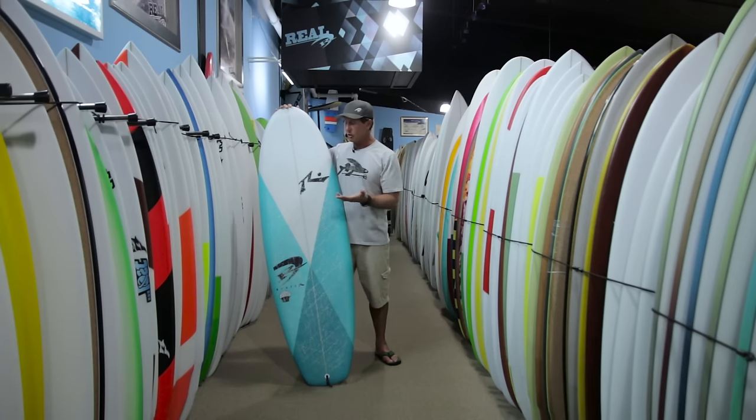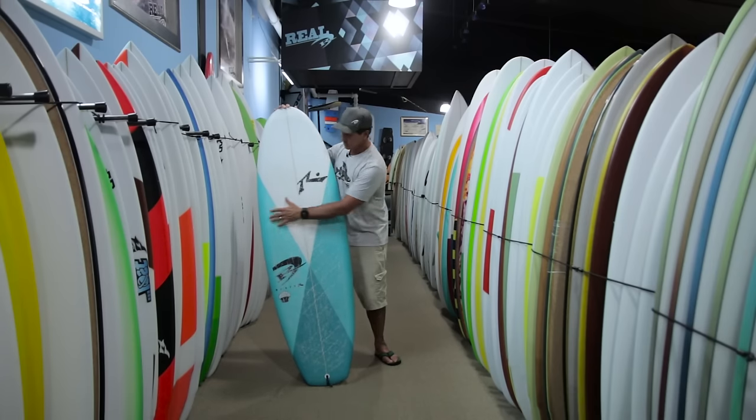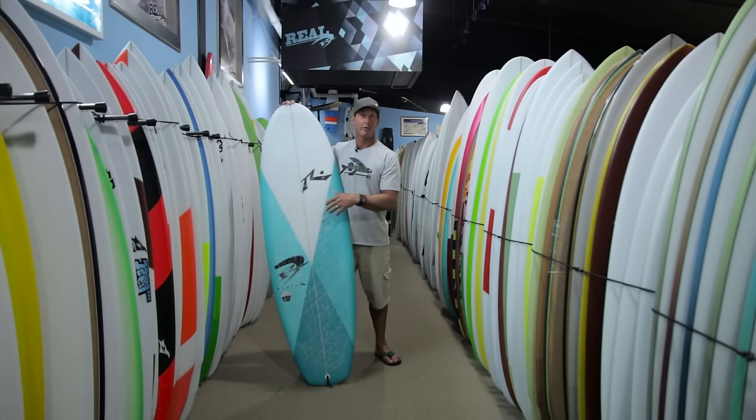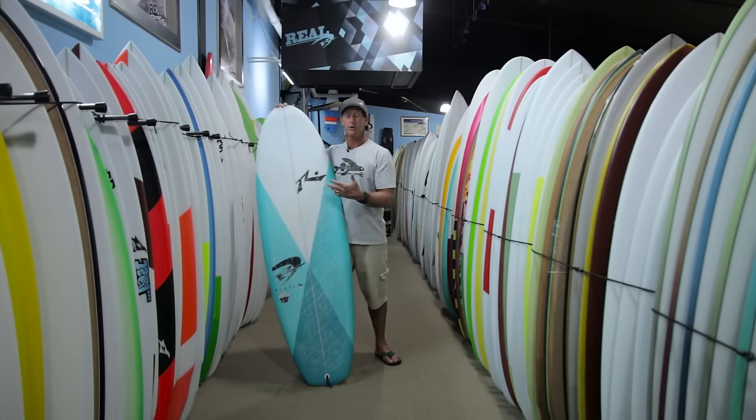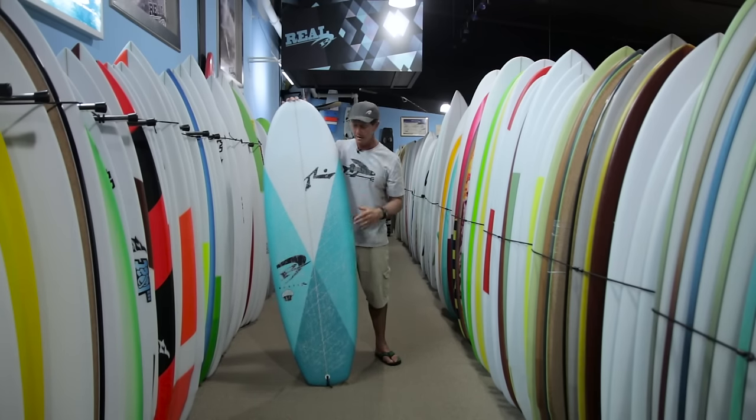What that does is give you a really stable platform for paddling, so you're not feeling like you're going to roll off the board. It also makes the board really stable because you have volume out closer to the rails to stabilize the board when you stand up on it. If you're trying to improve your skills, the stability is great if you stand up in the wrong place — too far to the right or left of the stringer — and it makes everything more confident at a higher ability level.